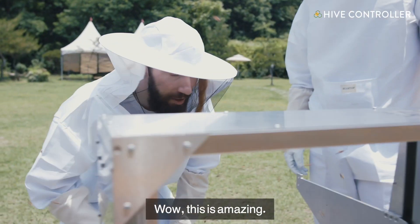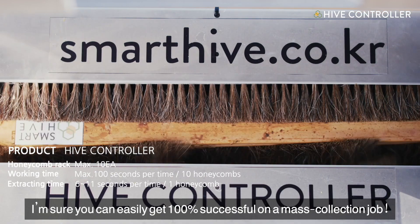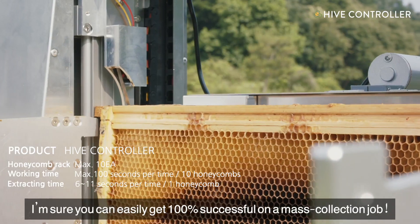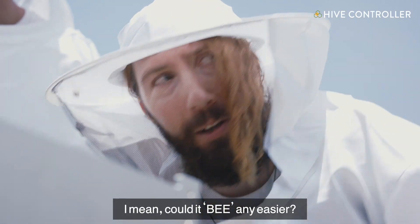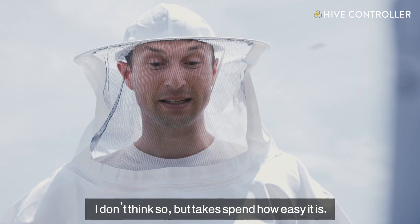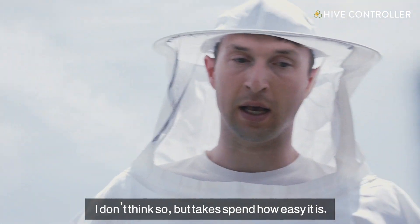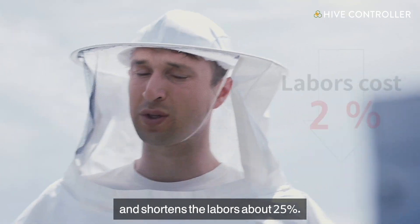Wow, this is amazing! Beekeeping this simple — I'm sure they could easily get 100% more productive. But to explain how easy it is, it reduces the time to about 3 minutes, and it's shorter as well.